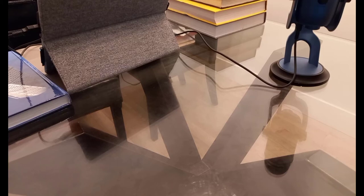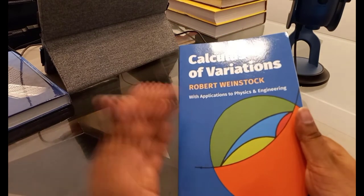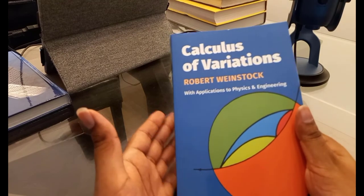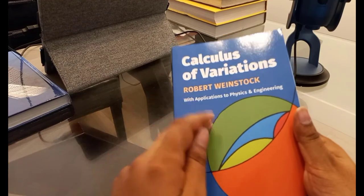Maybe you only took the first semester of calculus, or you have one year of calculus, and then you hear about this thing called calculus of variations and you want to learn about it. This Dover book is for you. It has about 12 chapters. Even if you get through just the first 10, you will have a really good grounding in calculus of variations, and you don't have to have anything beyond your first year calculus to get into this book.